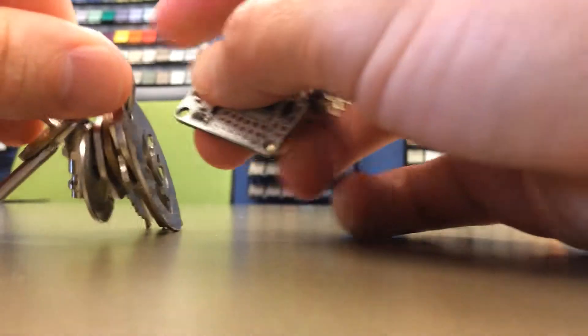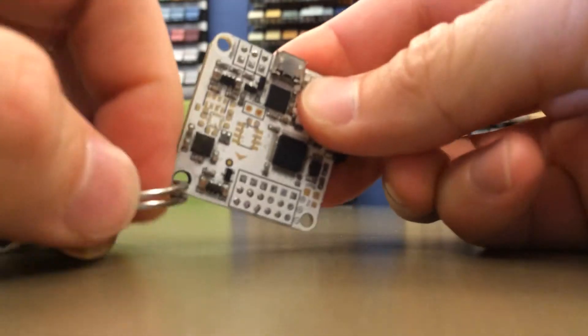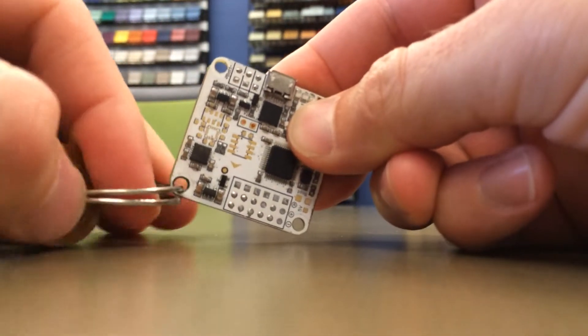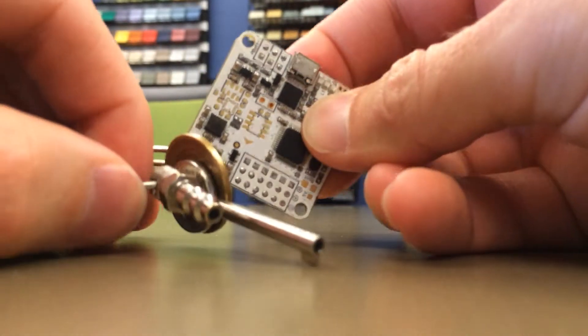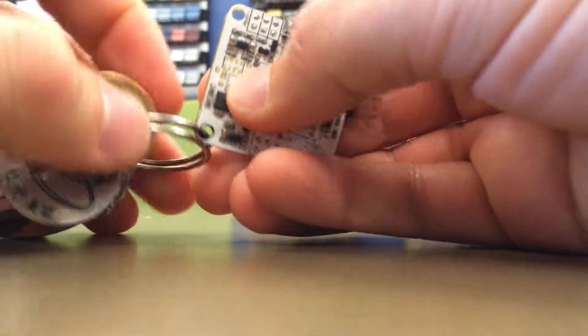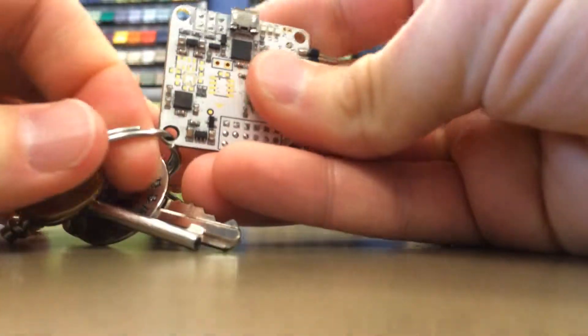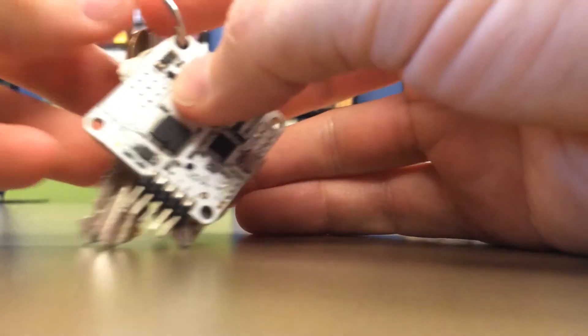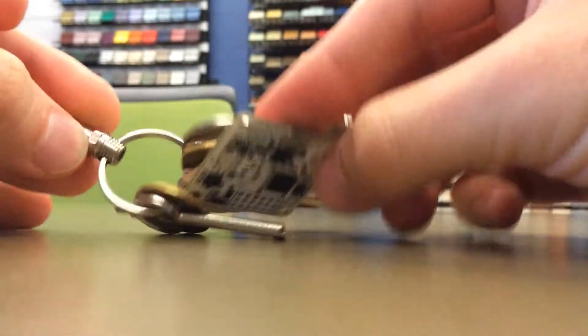So, you can take your keychain and put it on. Most of the time I have it about like that.